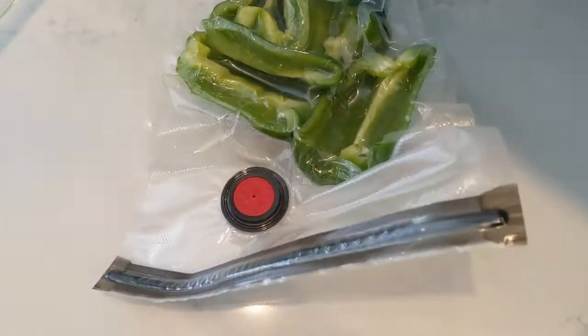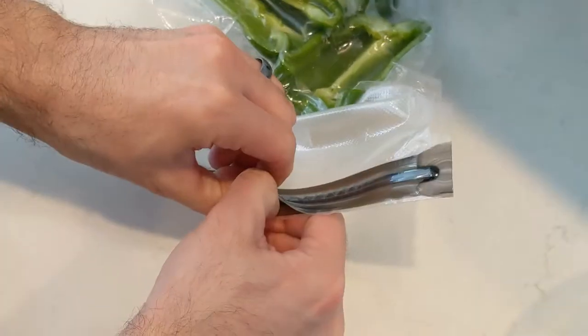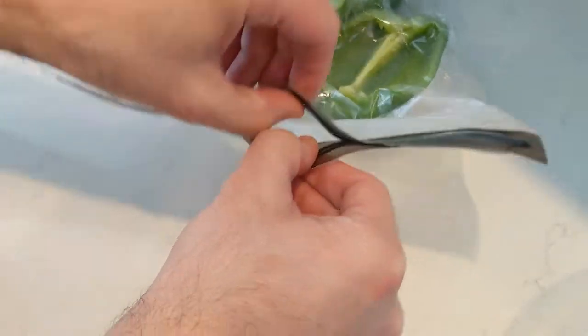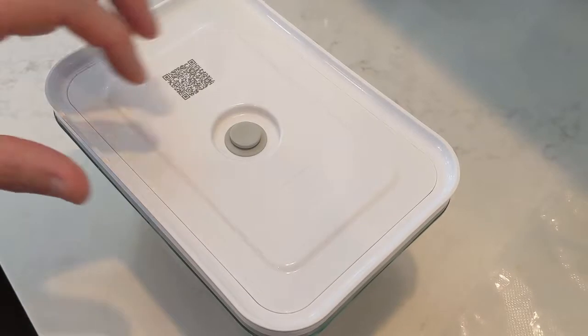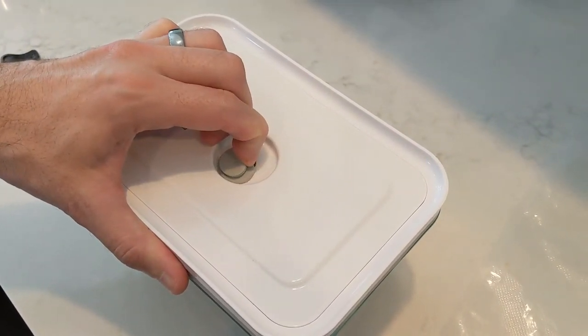So basically the plastic bag you would just open it like a ziplock bag, the same exact way. Whereas the container one, there's a little piece on the top that's gray, and you would just flip that little piece up and then the air would come out releasing the seal.